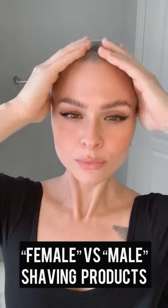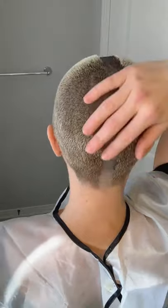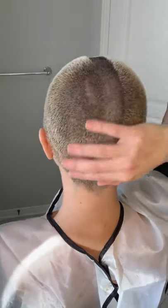Today I'll be asking the age-old question of which is better, male or female marketed razors? I'll be working with about seven days of growth. I'll be starting off with a simple zero buzz cut, splitting my head right down the middle so that I can test one razor on one side and one on the other. I'll be using the female razor on the left side of my head.